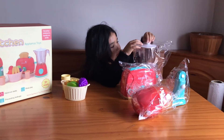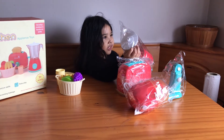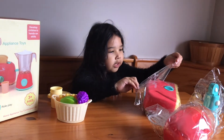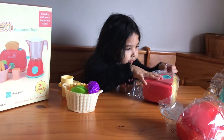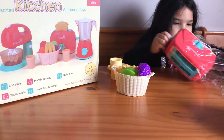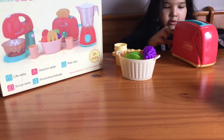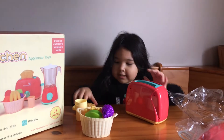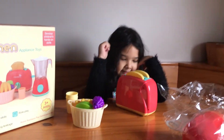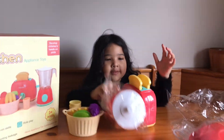Maybe it just needs batteries. How do we open this, Daddy? Let me see. I'll try to open this one, okay? I got this one open. I got this one open. The bread in — oh yeah. Open it from here. Whoa, it opened. Open it from the bottom. The hole.